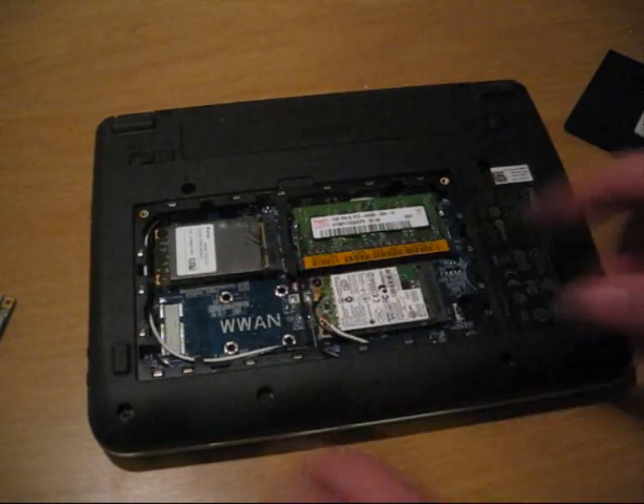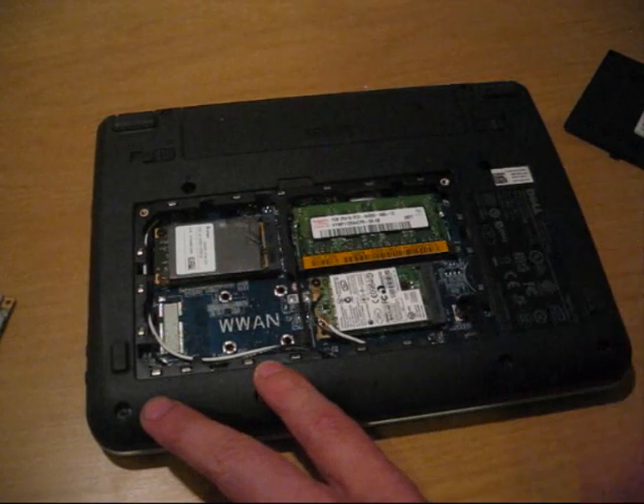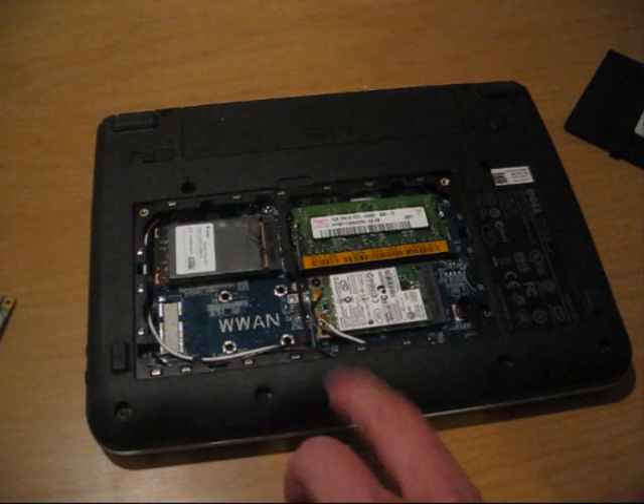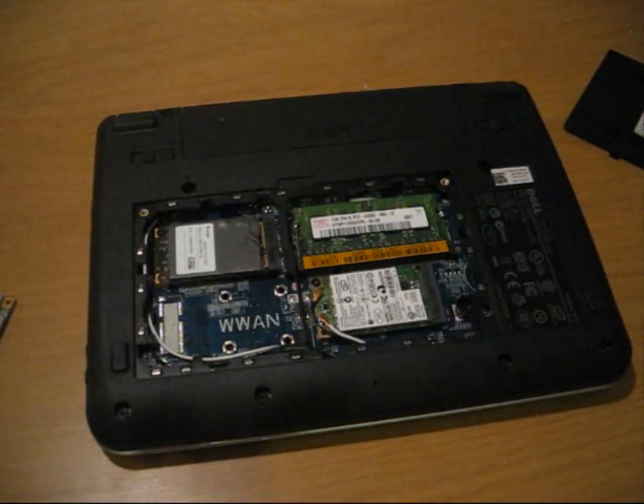The high-end way would be soldering the connector there and so on, but people are asking me for an easier way to do this, so this is now the easier way.